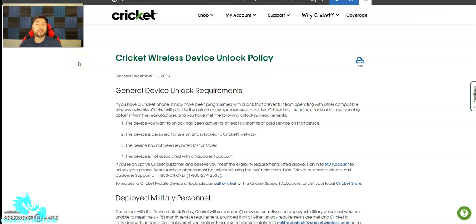Hey guys, welcome back to another quick inform video. In today's video, we're talking about how to unlock a Cricket phone from Cricket Wireless that's locked to Cricket Wireless's network.